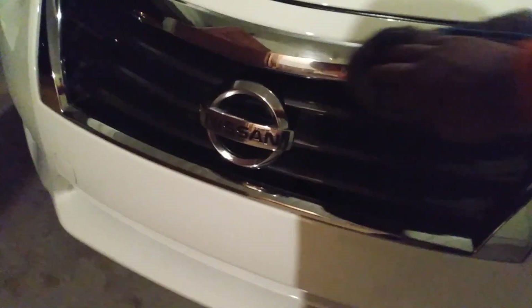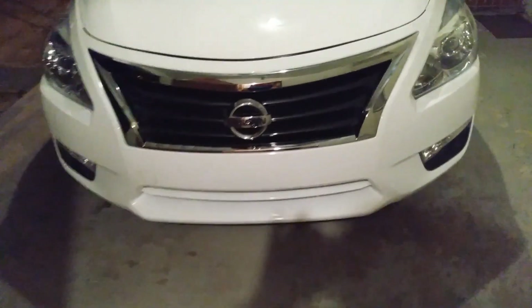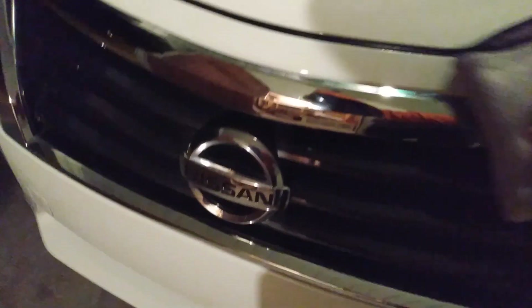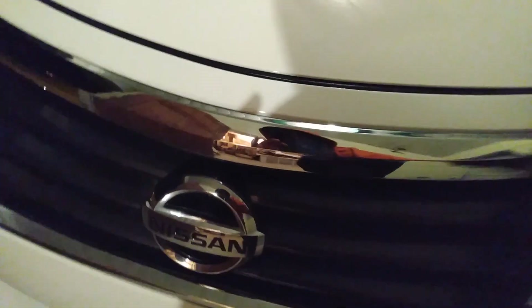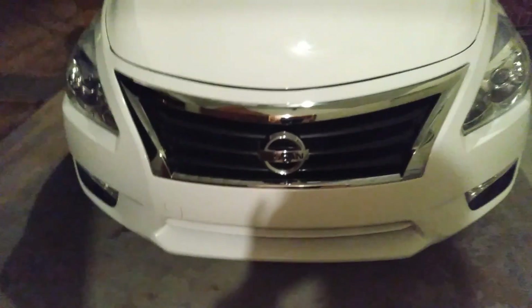For my chrome grill I use this stuff too and it helps put a nice shine even on the chrome grill. I come behind it with a rag and buff it back to a really blinding shine. You can feel the slickness. It puts more of a blinding shine on the chrome.